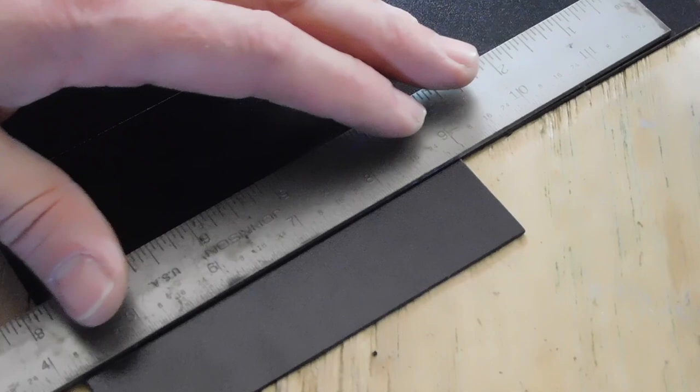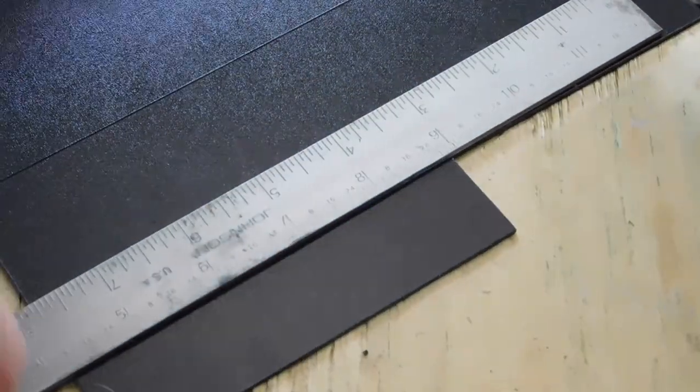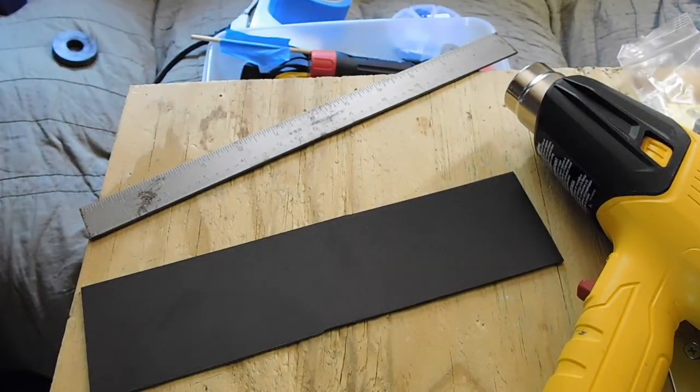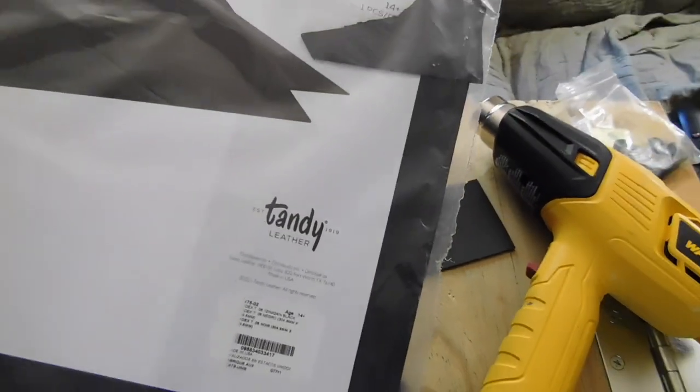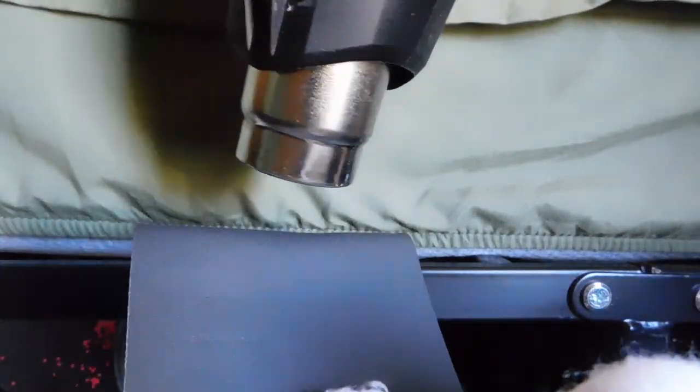I had some leftover kydex and I realized that next to my bed there is nowhere to safely put a pistol. I don't have a nightstand because I live in a very small cracker box, so I decided to make something. I got the kydex from Tandy — it's fairly cheap, great stuff. I couldn't use the oven so I had to use the heat gun and put it around the bed frame to make it work. It was kind of a pain but it worked out good.